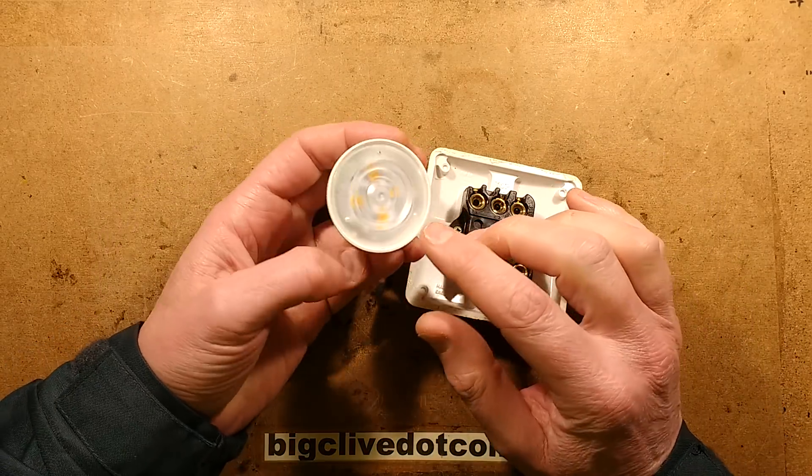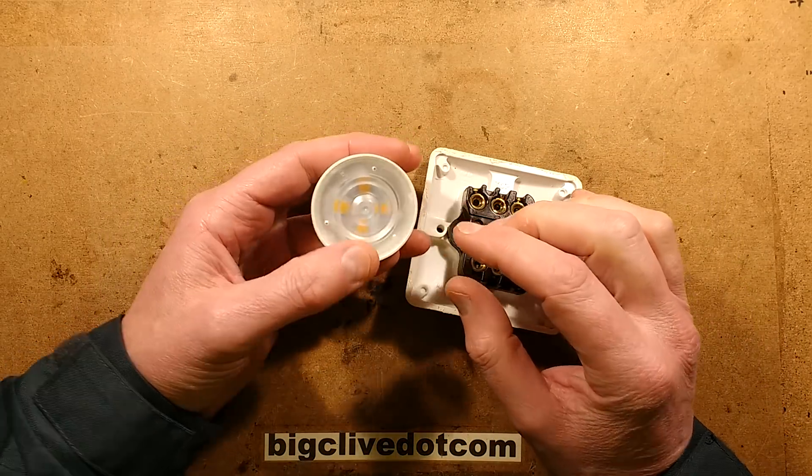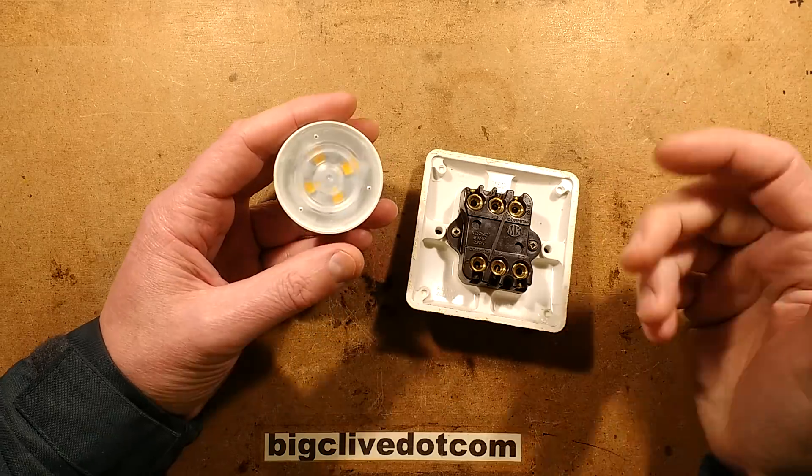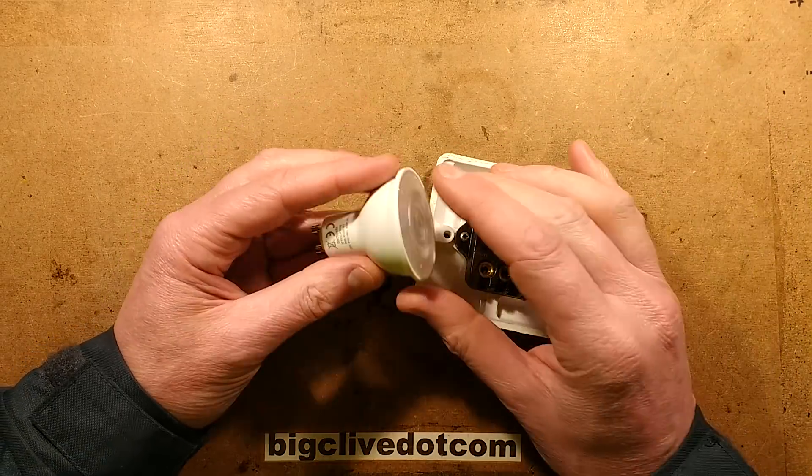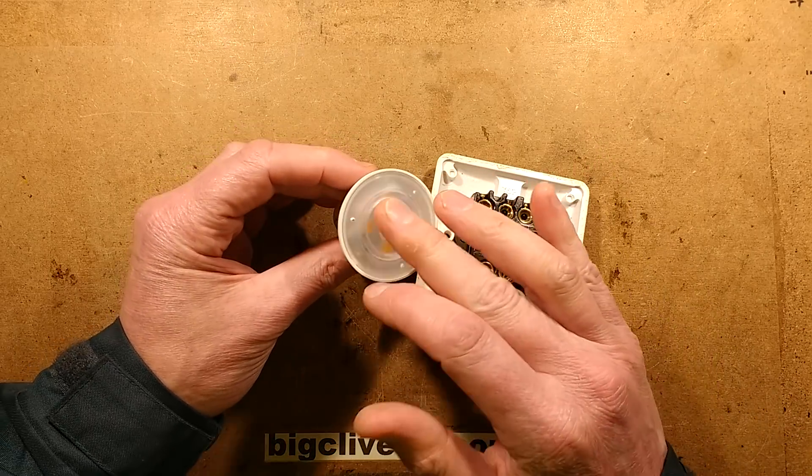A while ago I made a video about a Philips LED lamp that had failed. I turned the light switch on, there was a cracking noise and the lamp failed. I did an autopsy on the lamp and it turned out a fuse had failed inside it.